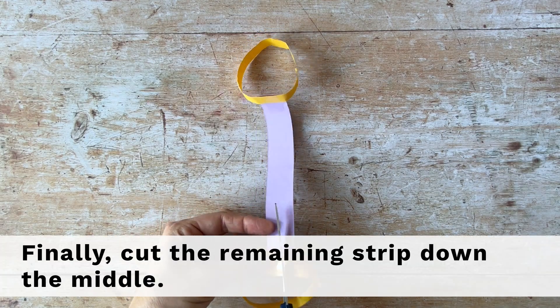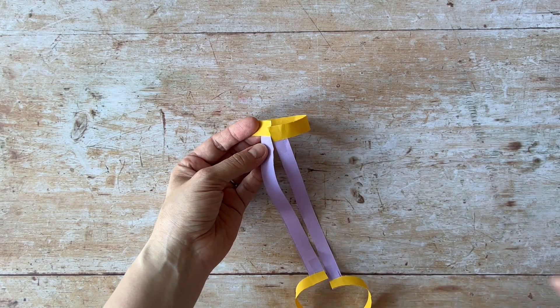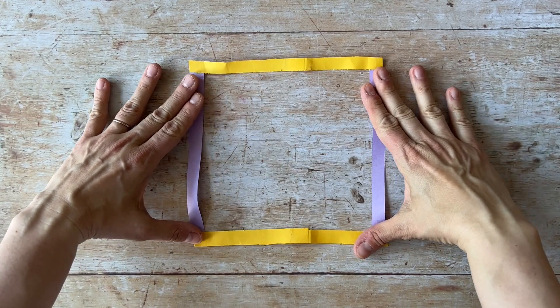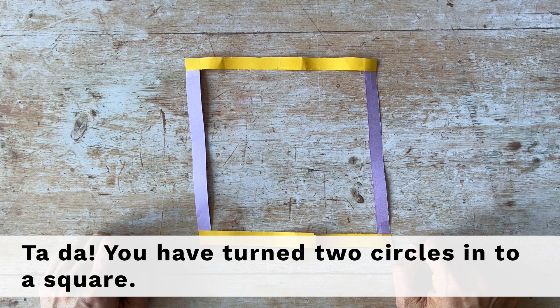Finally, cut the remaining strip down the middle. Ta-da! You have turned two circles into a square.